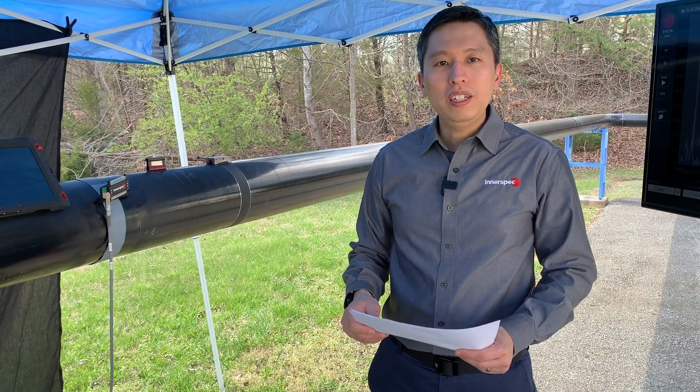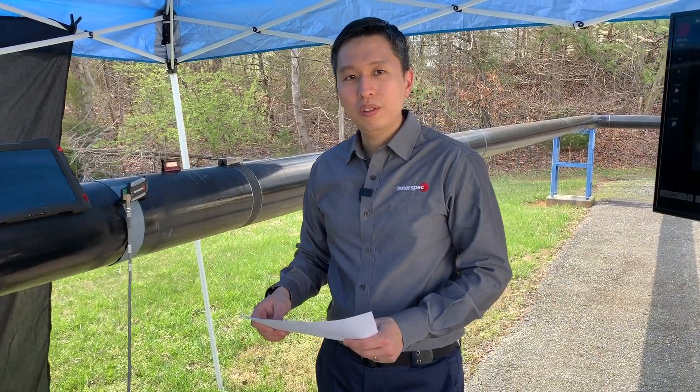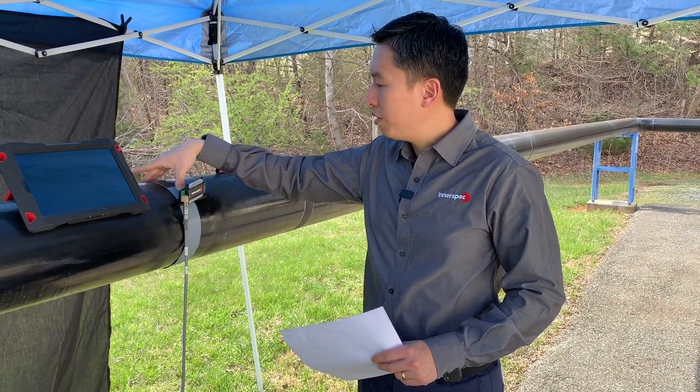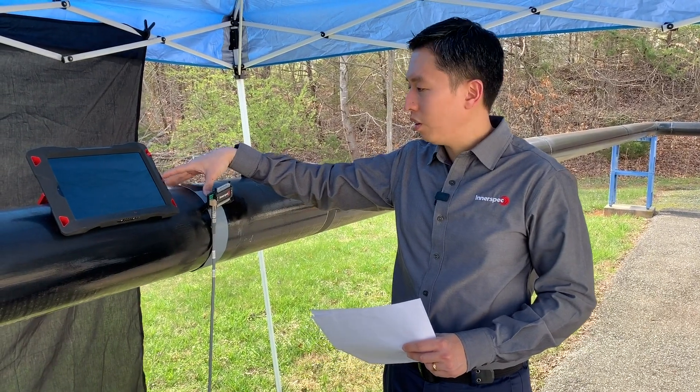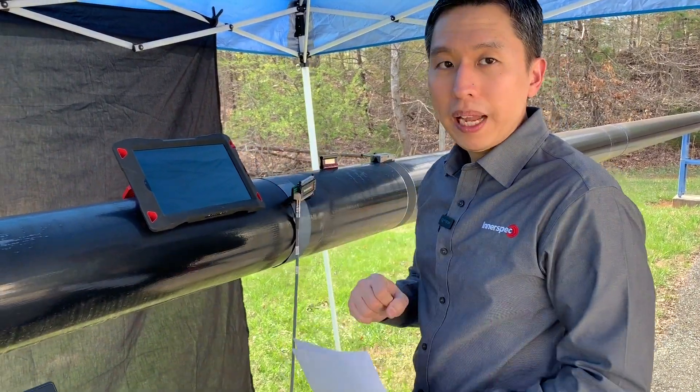Hello, today's video will be on Innerspec's Long Range UT Lite. The reason why we call it the Long Range UT Lite is because it's using a very simple axisymmetric ribbon collar. The axisymmetric ribbon collar sends waves throughout the circumference of the pipe.